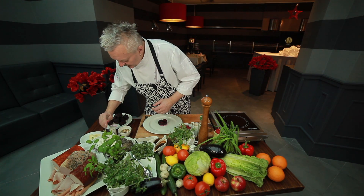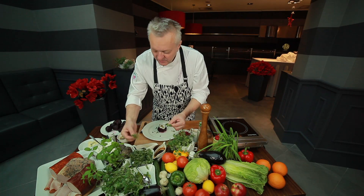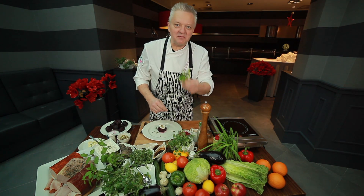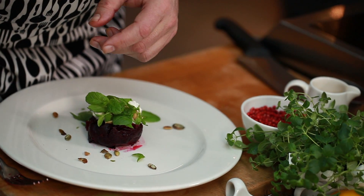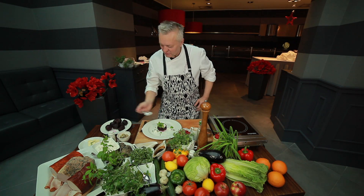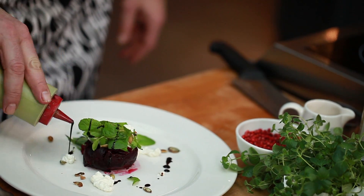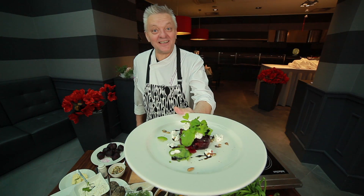A little cottage cheese — it can be granular or another type. I like rocket, but actually, dear friends, we won't use rocket. We'll use mint, which will refresh this dish. Absolutely refresh it. We add a little cottage cheese on the plate to make it wonderful. Balsamic vinegar — just a tiny drop.